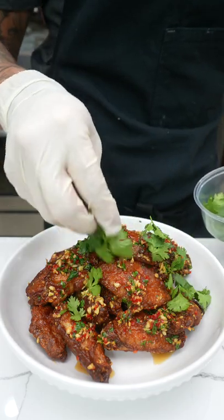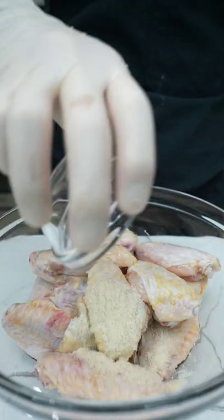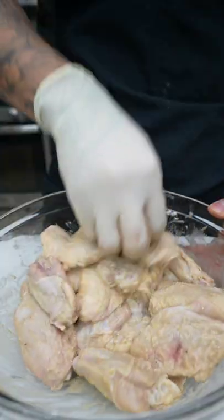On today's menu, we're making fish sauce wings. Start by adding fish sauce, chicken bouillon, white pepper, tempura powder, give it a mix, then set aside.